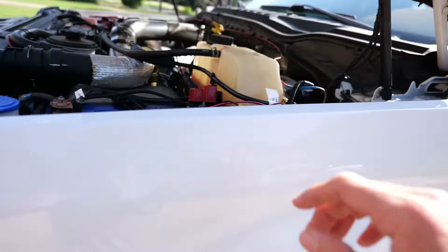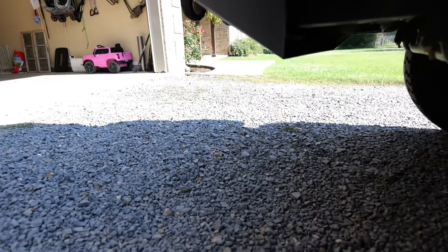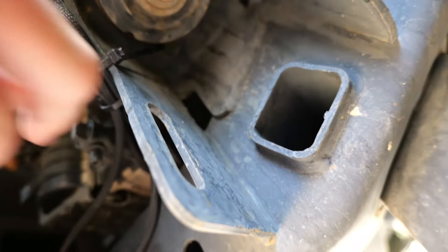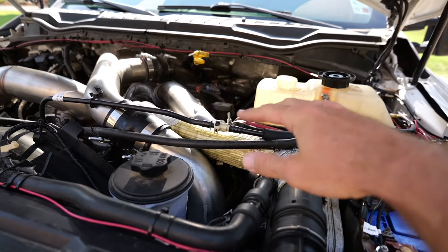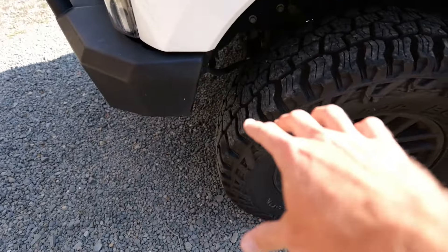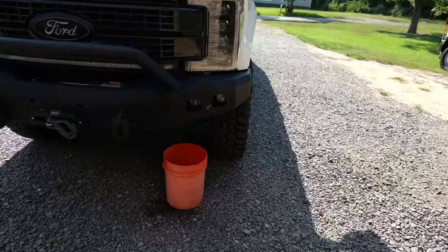First thing you gotta do is take the lid off the coolant reservoir — you don't have to, but it helps prevent an air bubble when draining. On the driver's side there's a drain valve; you twist that and coolant comes out. There's one on the passenger side too but I'm just draining the driver's side right now. I just want to get the level lower than this hose. About a gallon or so is gonna drain out. I got a bucket under here, twisted the valve, and the coolant's draining out.